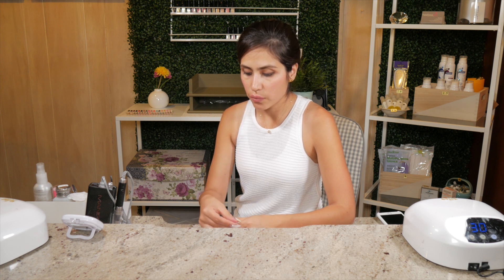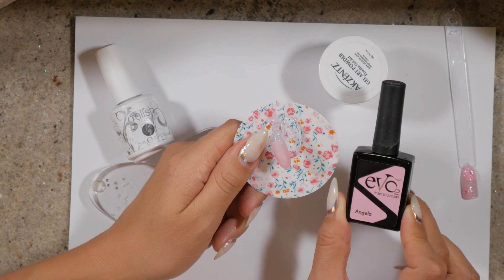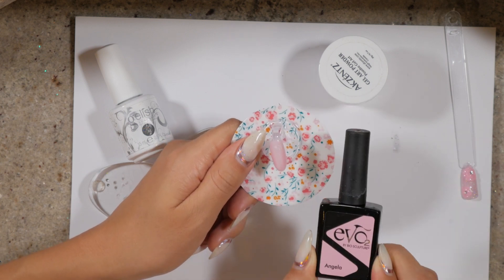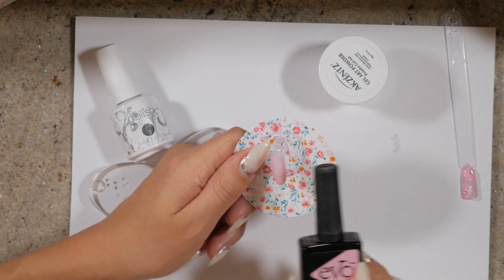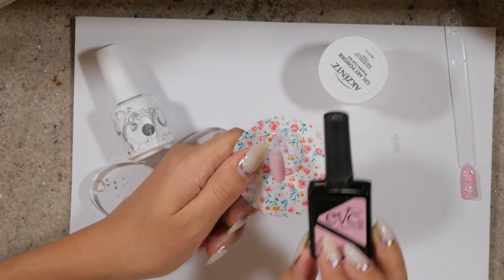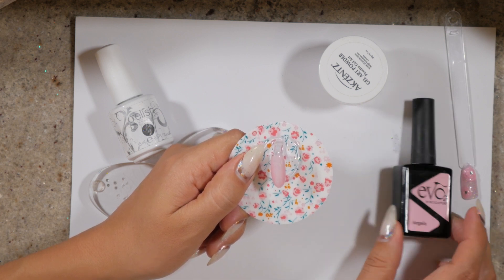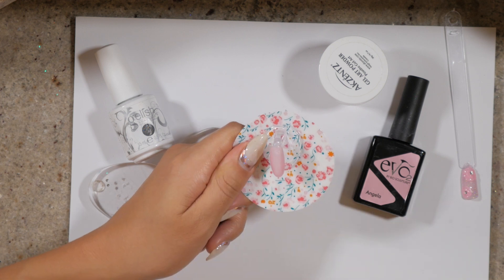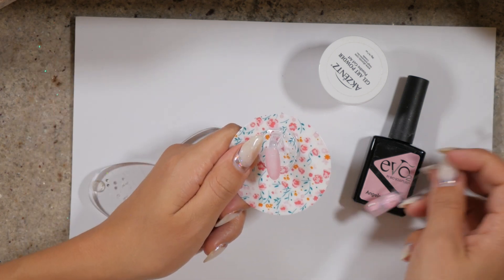We want to start off with a base color. For this example I'm using EVO 2 by Biosculpture in color Angela. Angela is a translucent, medium coverage pink gel that's really dainty and goes with a lot of soft nail art designs. It is number 2 — you don't necessarily have to be certified by Biosculpture to buy this product, so feel free to look for color Angela number 2 on the Biosculpture USA website.